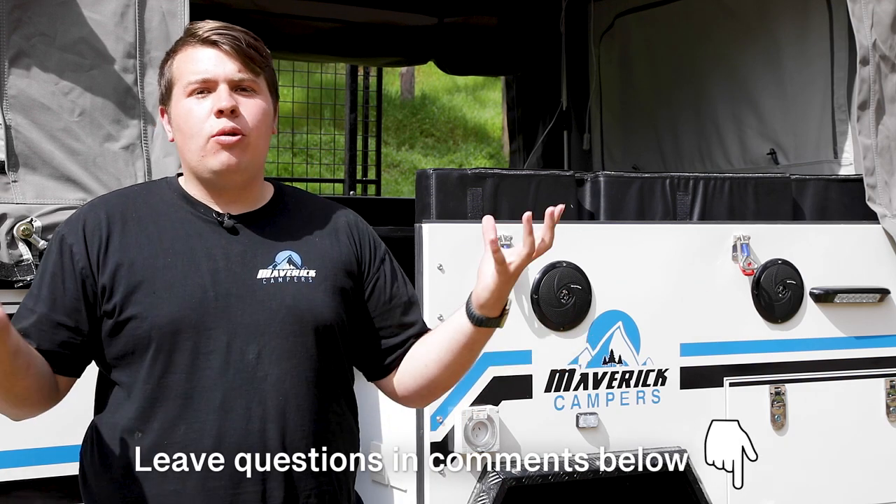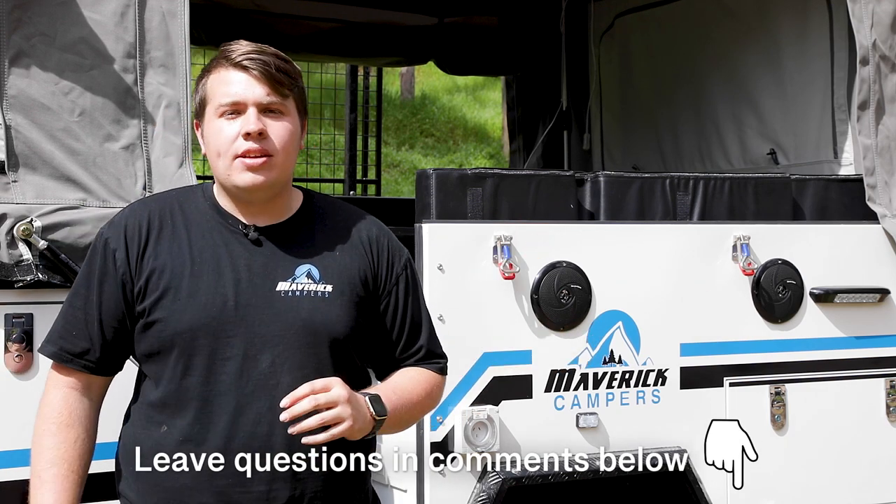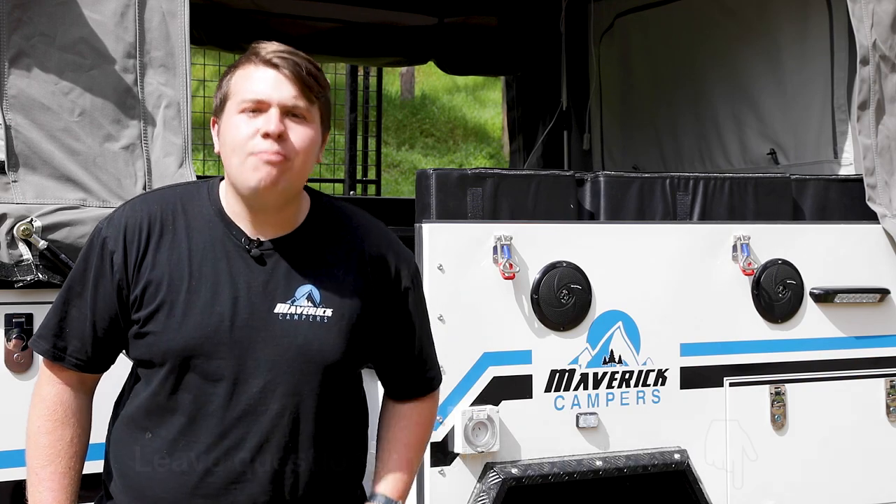Well I hope you guys enjoyed that quick little walkthrough of our all-new Range Limited V2. To find out more, head to our website at maverickcampers.com.au.